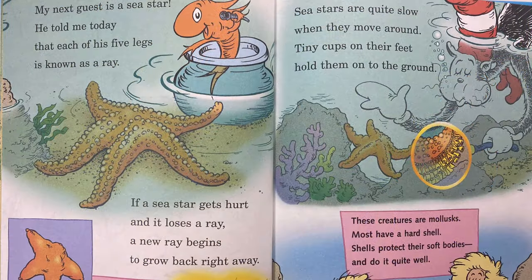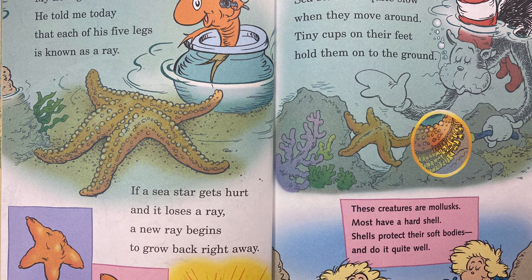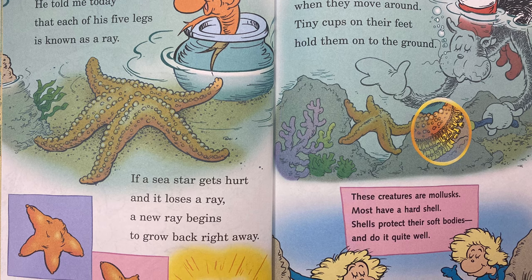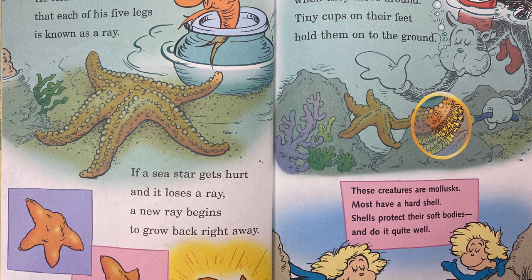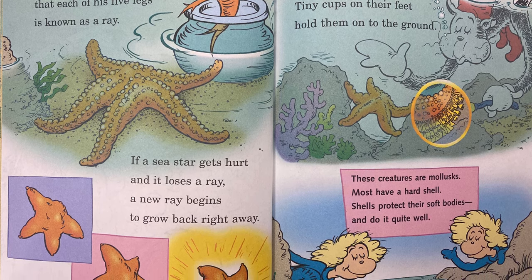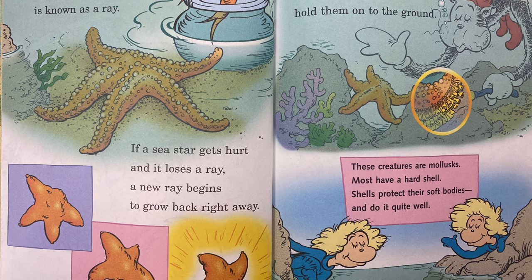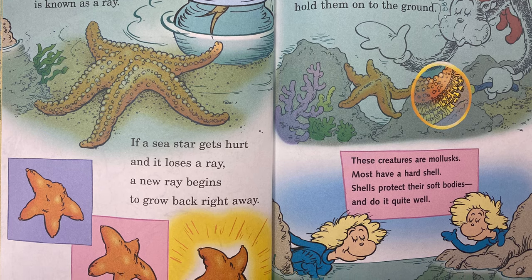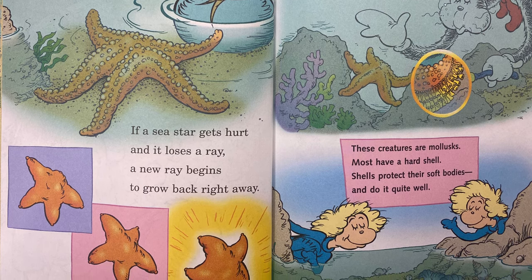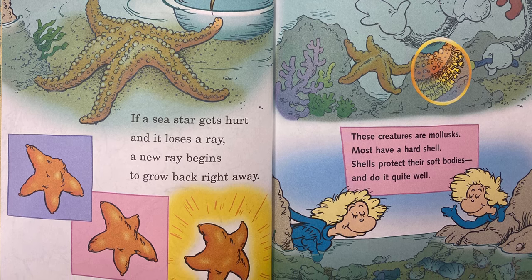My next guest is a sea star. He told me today that each of his five legs is known as a ray. If a sea star gets hurt and it loses a ray, a new ray begins to grow back right away. Sea stars are quite slow. When they move around, tiny cups on their feet hold them onto the ground. These creatures are mollusks. Most have a hard shell. Shells protect their soft bodies and do it quite well.